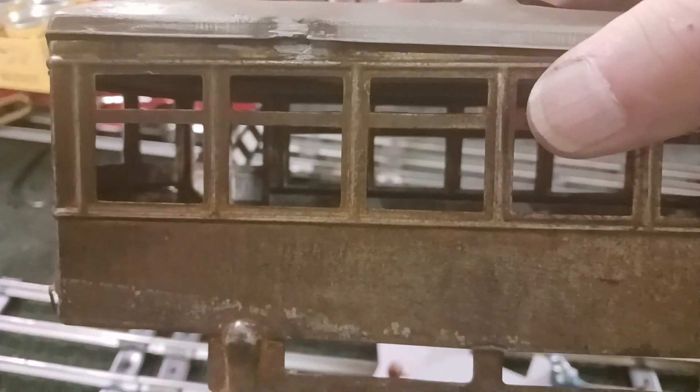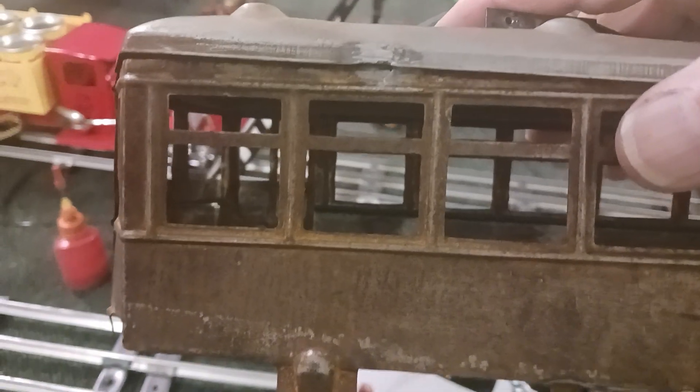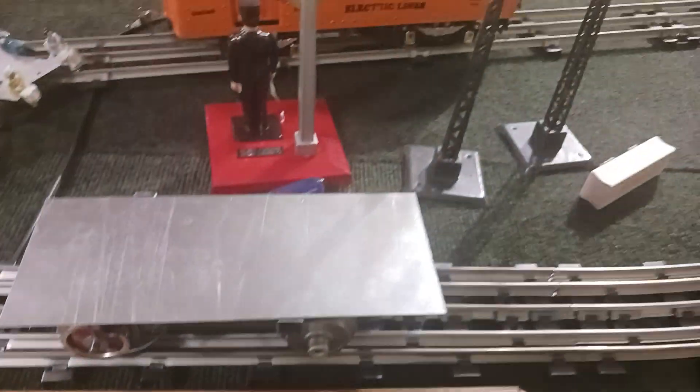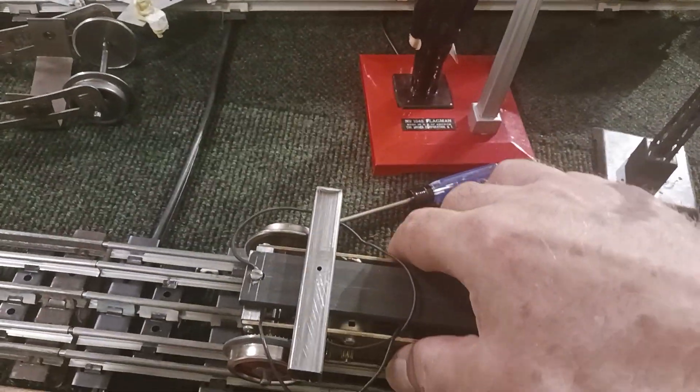I don't know if you can see it or not — yeah, you can see those bright spots right there. That's where the seats were; I've cut all that off. If you look out here on the side at the very bottom of the window, that bead along the bottom — that's where on the inside I will solder the quarter-inch angle. That will allow this body to slip right down on top of it. Let's take this and I'll show you the underneath side.